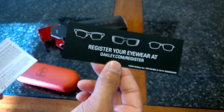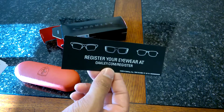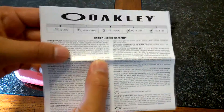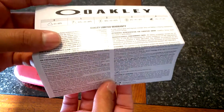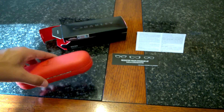We have: register your eyewear at Oakley.com slash register. You might want to do that for warranty purposes. Oakley limited warranty — you have all the information you need here, so definitely go through that. I will do that afterwards.